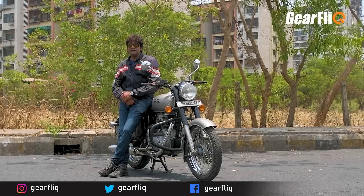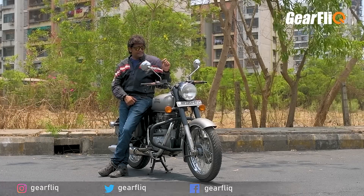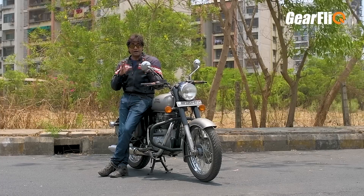Now, to be honest with you, despite such negatives, this bike is the most popular motorcycle in its segment. It is the most expensive 350cc motorcycle — in fact, it is practically the only 350cc motorcycle available, and it is also a little powerful within that class.